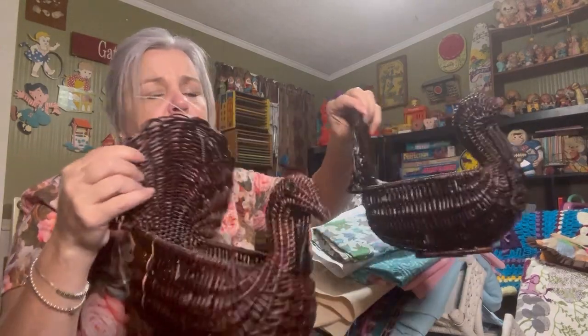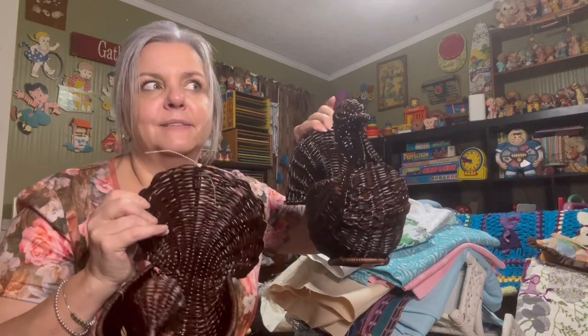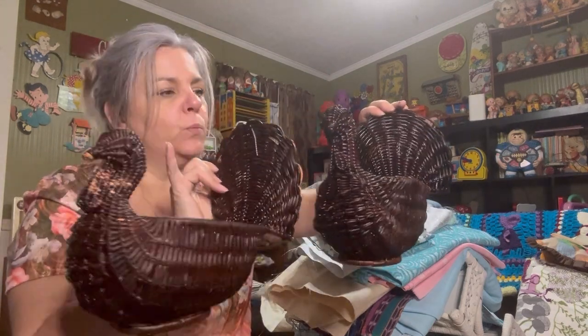David got these — some little turkey wicker baskets. Y'all might have seen these come through a live with him displaying them.